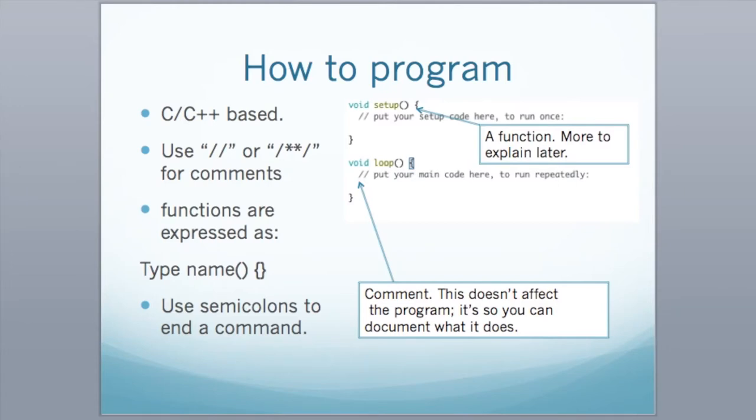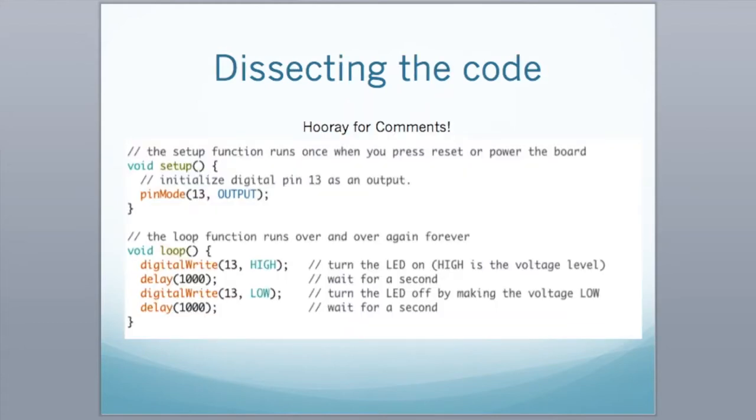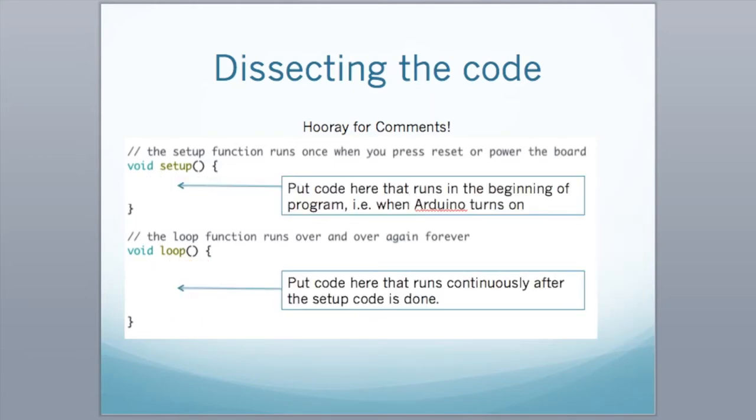We're going to dissect the blink code. They commented it very well so we don't have to think too much. In setup, any code in there runs once when you turn the Arduino on. Void loop goes top to bottom, then restarts — top to bottom, repeat, repeat, repeat — until eternity or it runs out of power.